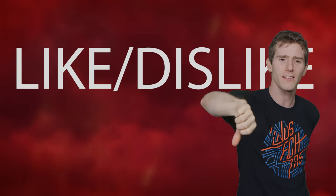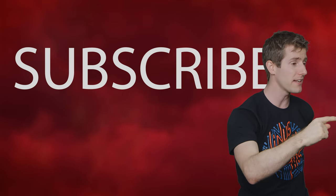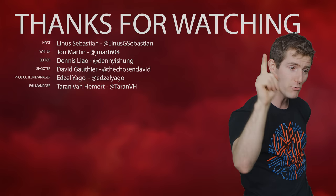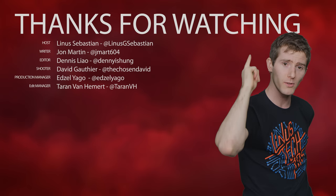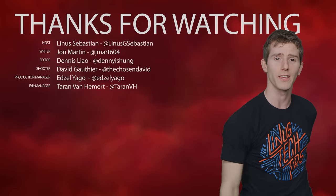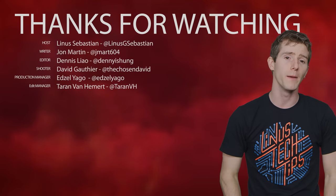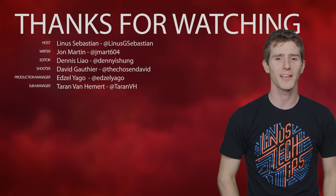Thanks for watching, guys. Like, dislike, check out our other videos, and don't forget to leave a comment if you have a future fastest possible idea. We all forget things — like how you guys forgot to subscribe that one time, but you'd never make that mistake again.